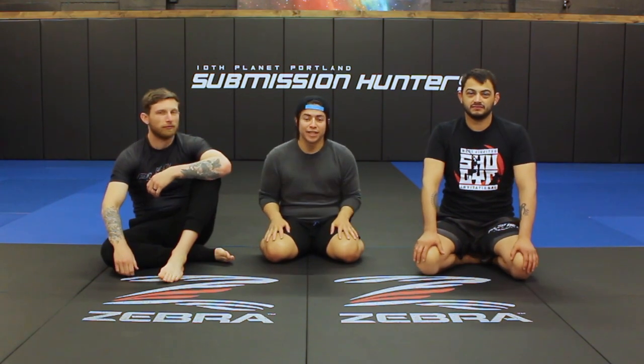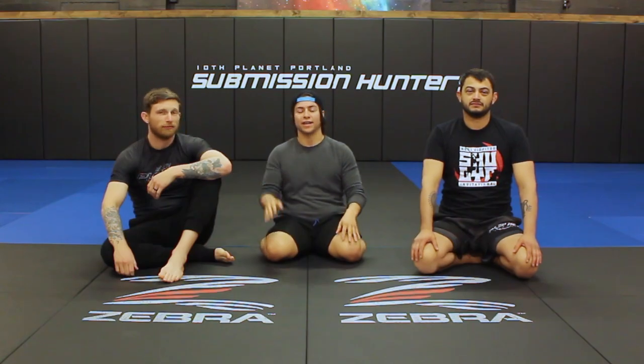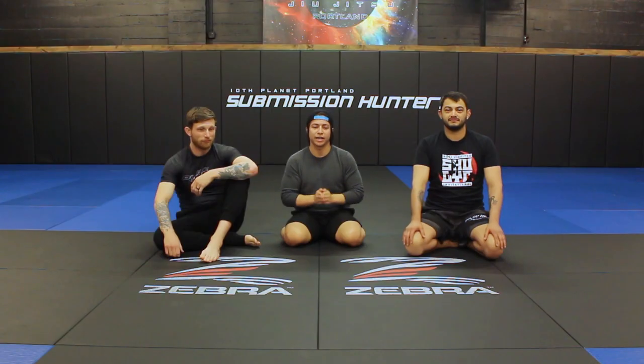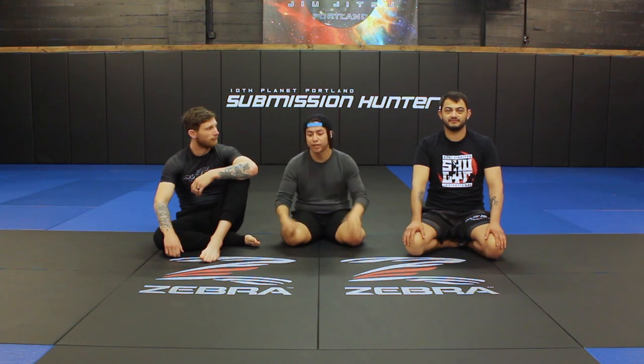What's up guys? We are here at 10th Planet Portland with Phil Schwartz and Morgan Matizak. Phil is super awesome and he's going to be teaching us a little something something today. I'm super excited about it and I hope you guys are too. I'm going to get out of their way.